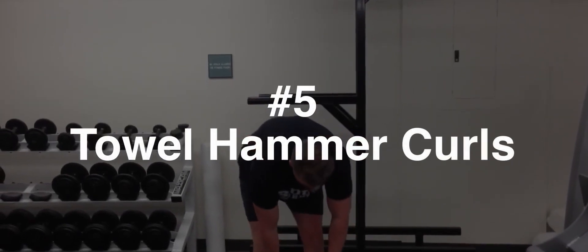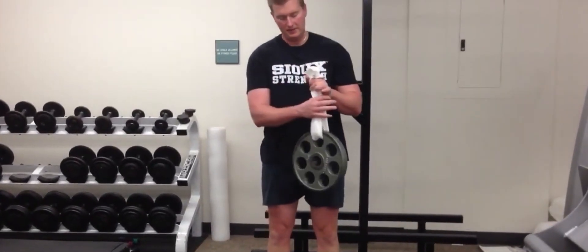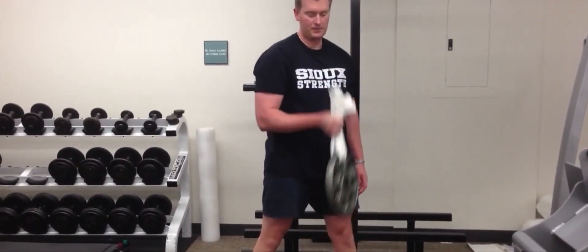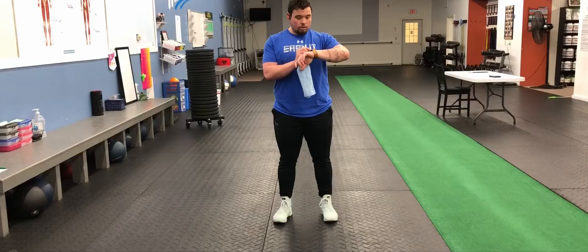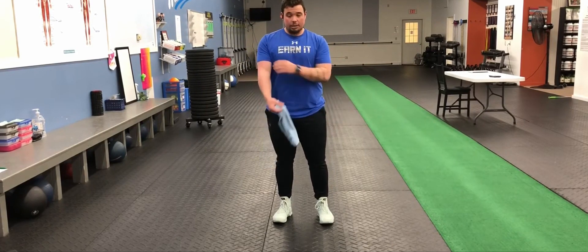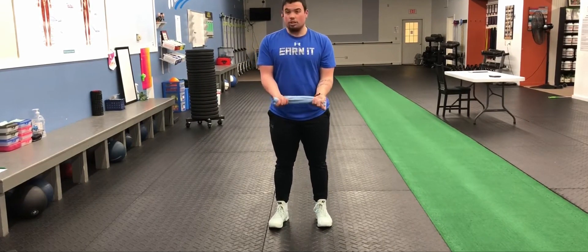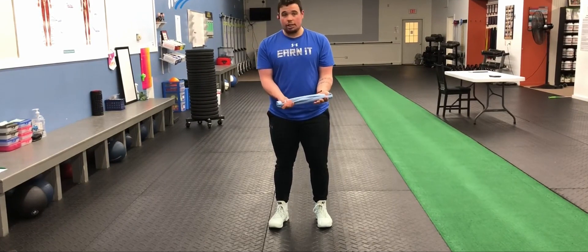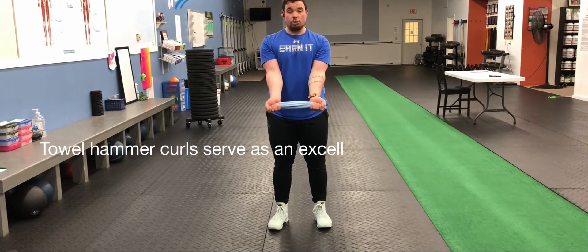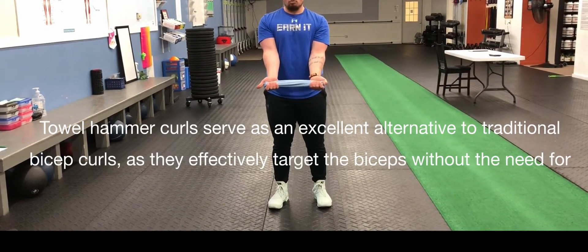Exercise Number 5: Towel Hammer Curls. To perform this exercise, gather a towel or a resistance band. Begin by standing upright with your feet positioned shoulder-width apart. Hold the towel or resistance band with both hands, ensuring that your palms are facing your body. Keep your elbows close to your sides as you curl the towel up towards your shoulders. At the top of the movement, squeeze your biceps to maximize the engagement. Slowly lower the towel back down and repeat the curl for the desired number of repetitions. Towel hammer curls serve as an excellent alternative to traditional bicep curls, as they effectively target the biceps without the need for any specialized equipment.